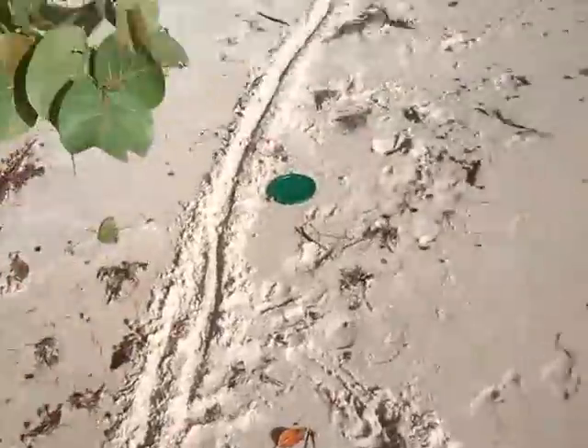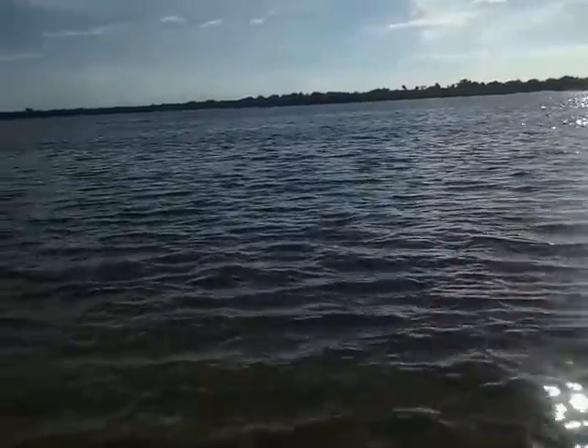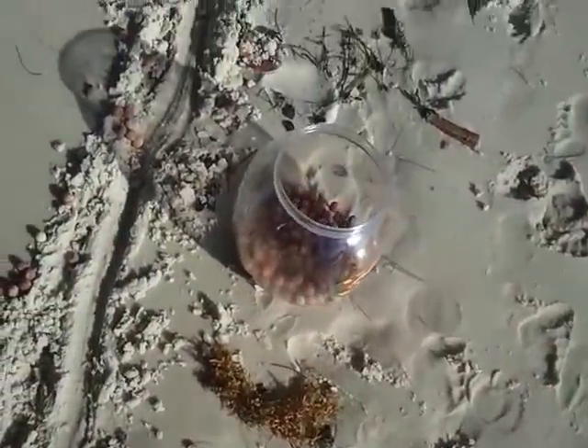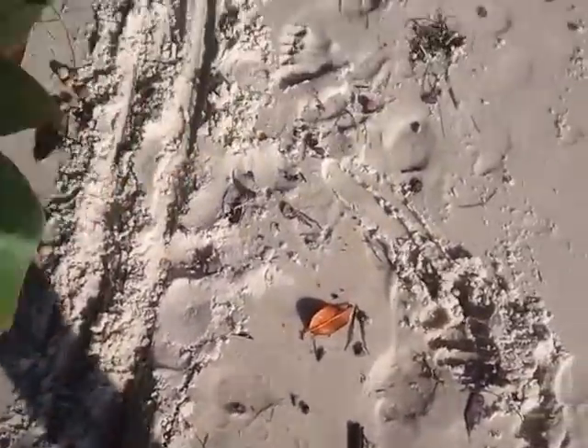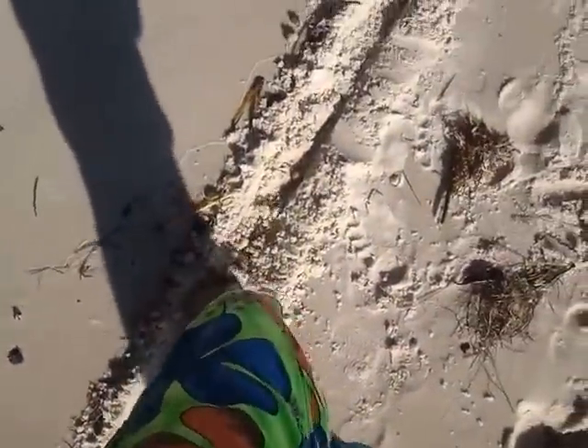Alright, so what you do is you go down to the beach. You live in beautiful South Florida where there's sea grapes, right at the Intracoastal here. You draw a ditch in the sand with your feet — you take your foot and run it through like three or four times, all the way down, and you make it nice and deep.